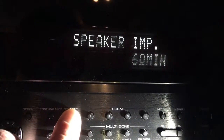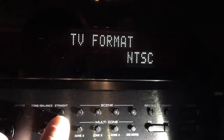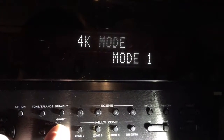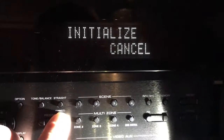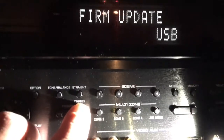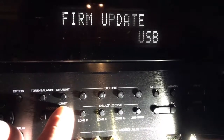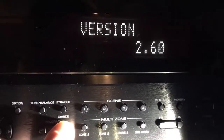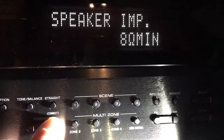You can select your impedance, TV format, 4K mode, DTS mode, and more. If you're going to update with a USB stick, you would leave it here and move to the next function. Toggle one past where it says firmware update — it'll show you what firmware version you have, then it scrolls back around.